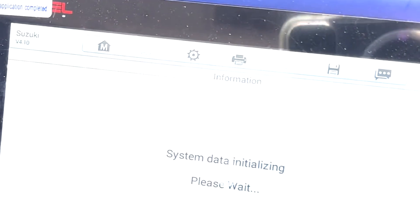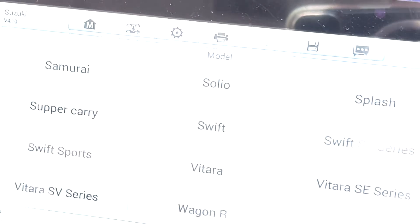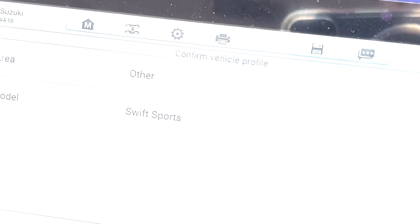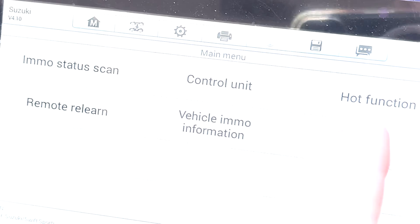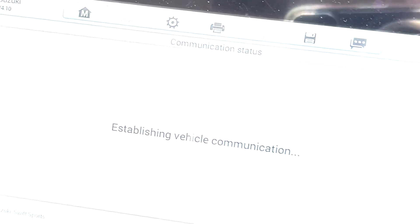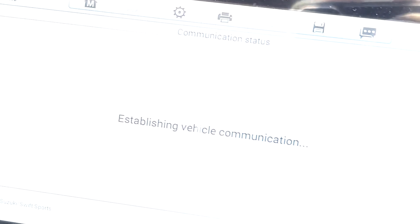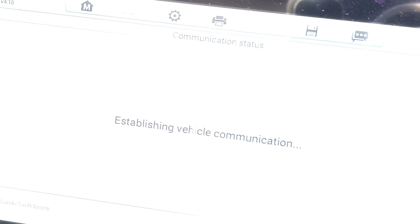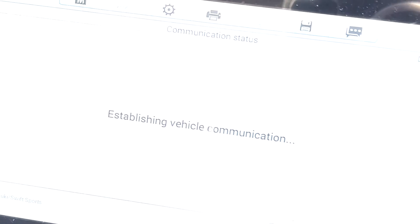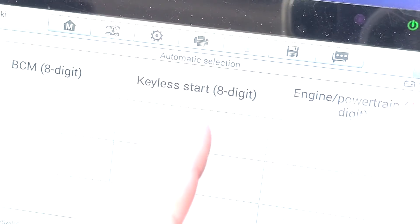So I choose Suzuki, then Manual Selection, Other, and scroll across to Swift Sport. Then Hot Function, and Keyless Start 8 Digit. Turn the hazard lights on.